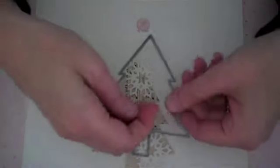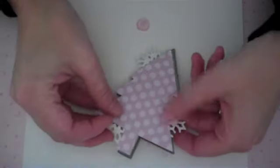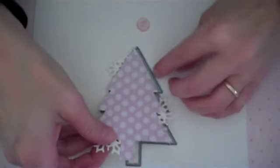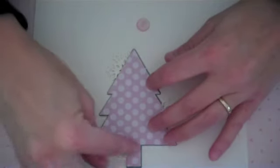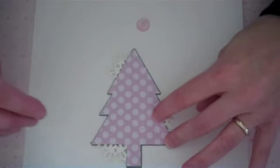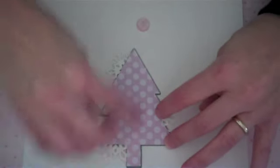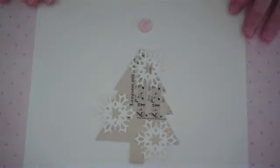Now that we've got those adhered in place, we're going to run this through our die cut machine again. You're just going to nestle that right inside your die and run it through your die cut machine. If you need to, tape it in place so it doesn't wiggle and get out of place — that would probably be a great idea. Run that through your die cut machine again and you'll end up with smooth edges and a Christmas tree with a few flakes, cut nice and neat.